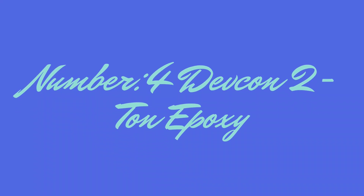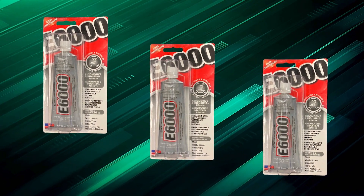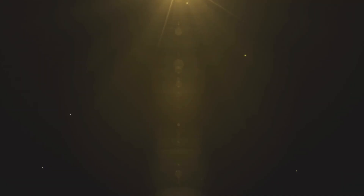Number 4: Devcon 2-Ton Epoxy. Performance and technology: This high-strength epoxy boasts a tensile strength of 2,500 PSI, making it ideal for heavy-duty repairs.